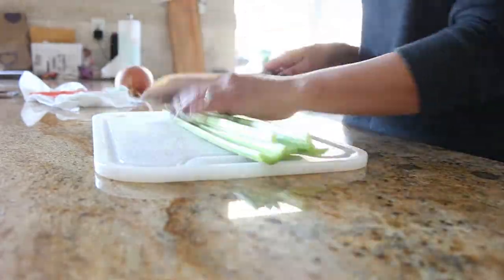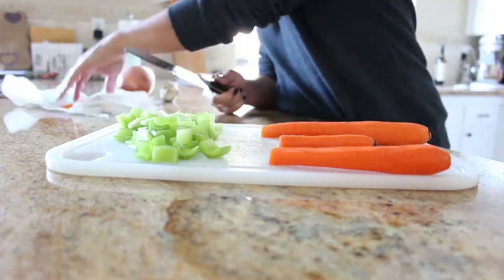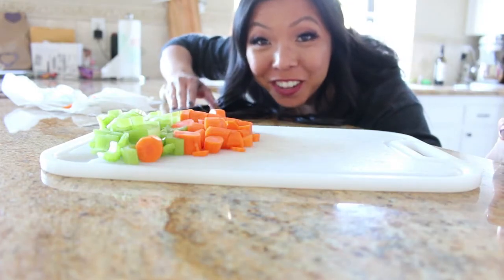The recipe calls to coarsely chop the celery, the onion, and the carrots. I have three carrots because one of them is really small, so I just threw in another small one, and half a head of garlic. I'm going to do that now. Here's a little trick on how to cut an onion in case you didn't know.